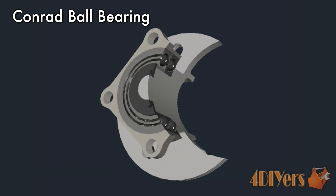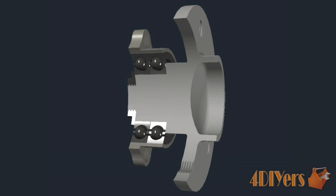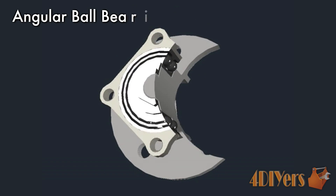There can also be a Conrad style wheel bearing and then an angler style wheel bearing, which is able to handle more thrust. Styles will vary between vehicles, along with which type is used on the drive, trailing, or steering wheels.